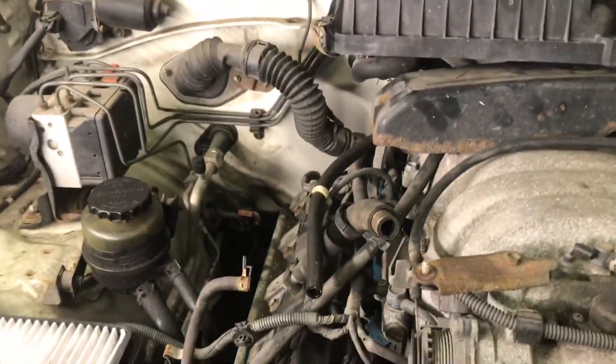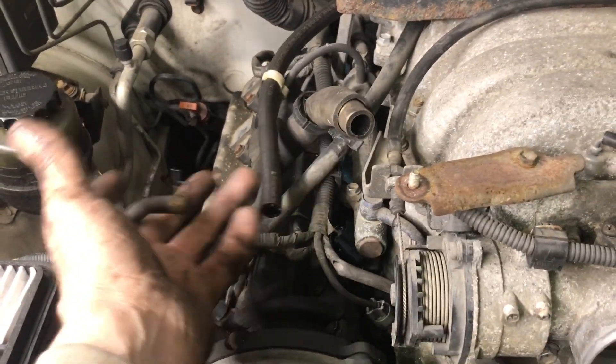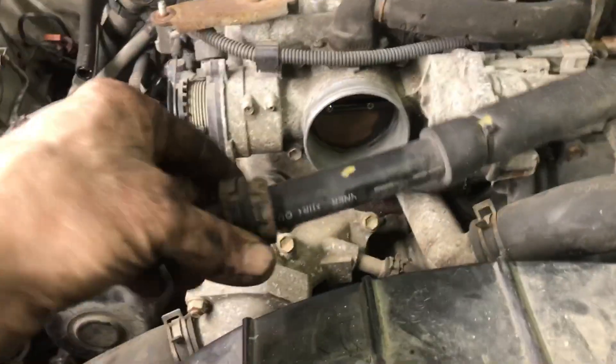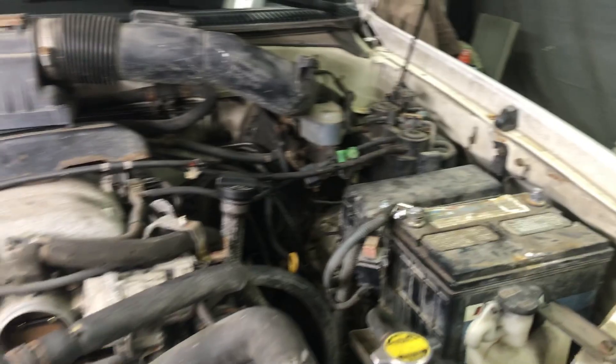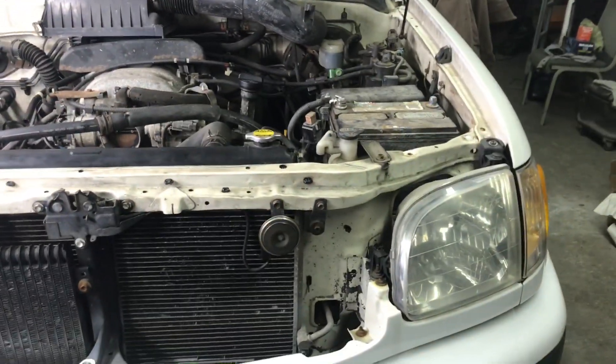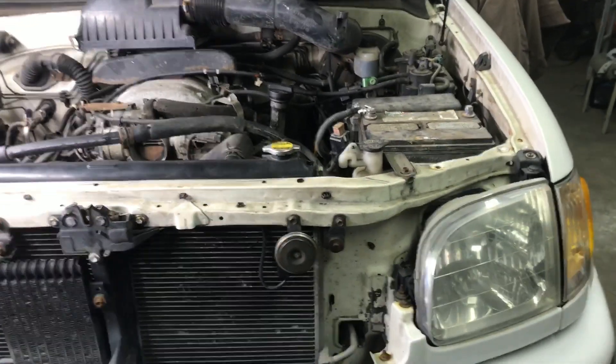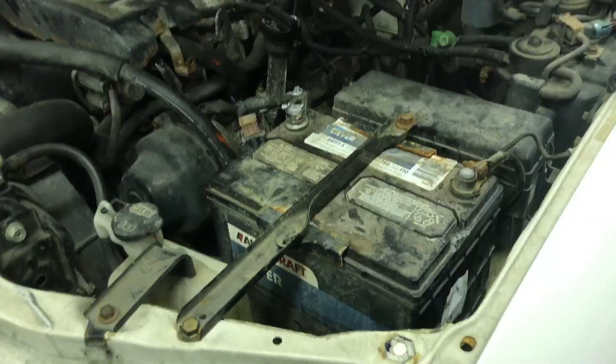Put the air cleaner back on, put all these hoses back on — there are four hoses. Put the inlet back on, put this little thing back on here, hook your battery back up, start it real quick, shut it off, make sure the belt's on the correct way, and you're done.